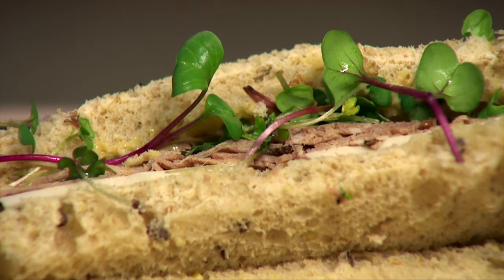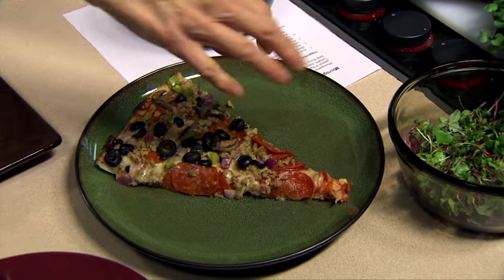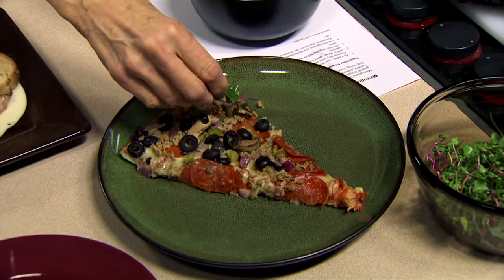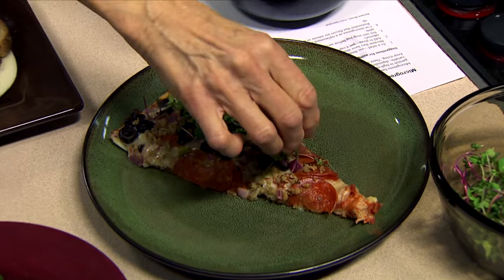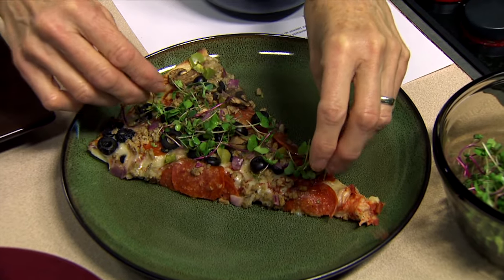The last one I've got is one of my favorites. You can do this with all kinds of things, but I'm just going to put some microgreens on top of a pizza. This is one of those things that you're going to let people do at the last minute so that they can get the amount that they want on there, but it really perks it up.